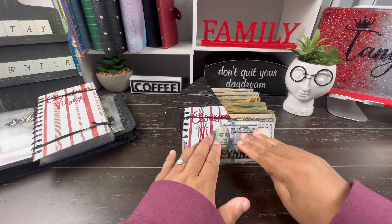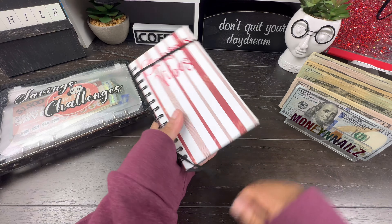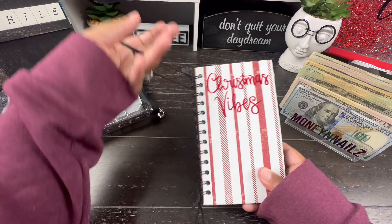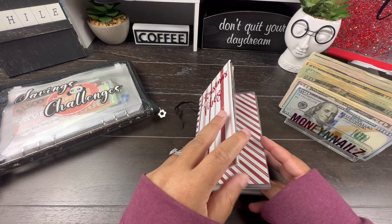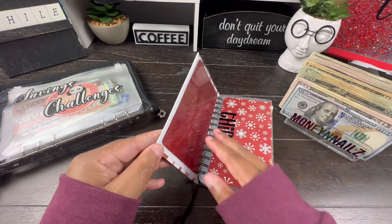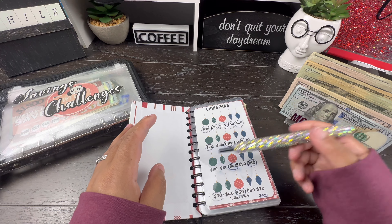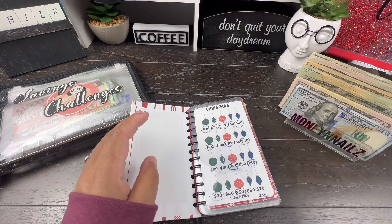So, let's go ahead and start with my Christmas Vibe Saving Challenge. And we should have — I believe — eight envelopes left in here that need to be stuffed. So, let's see here. We got one, two, three, four, five, six, seven, eight. Yes, eight.